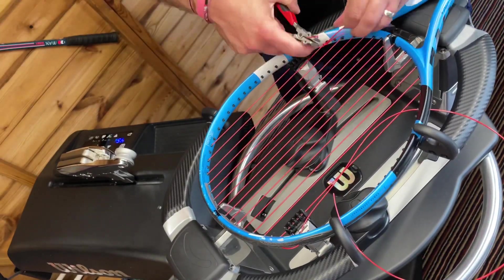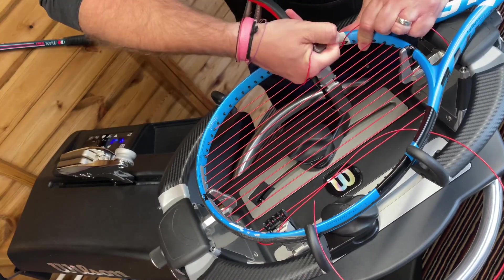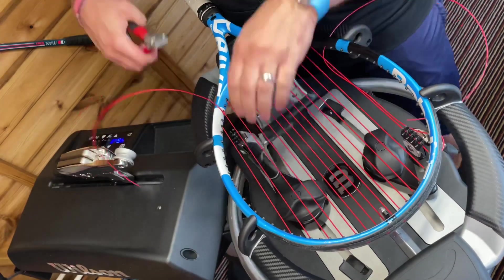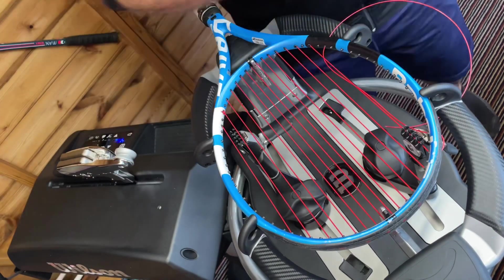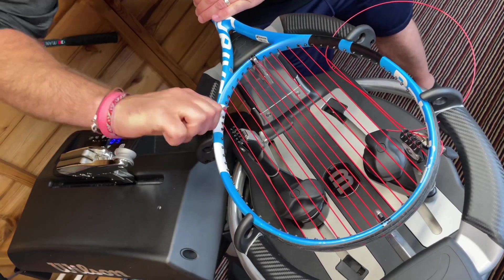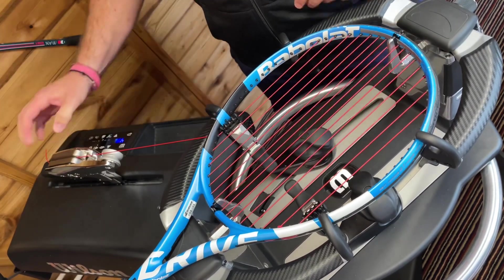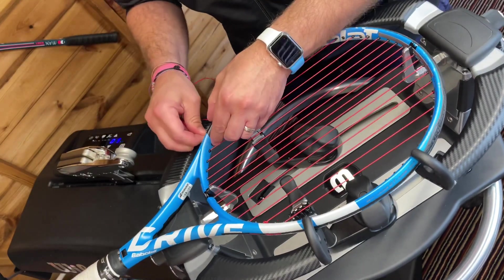Seeing as I'm filming this during Wimbledon season, I thought it'd only be apt to say congratulations to Mr Parnell, as he actually strung for the player who won the women's singles title at Wimbledon yesterday. It proves that these things work — the man himself who created this particular type of knot had a winner yesterday. I've just added the extra 10 on this side as well, so when you're testing it, it should be about the same tension.